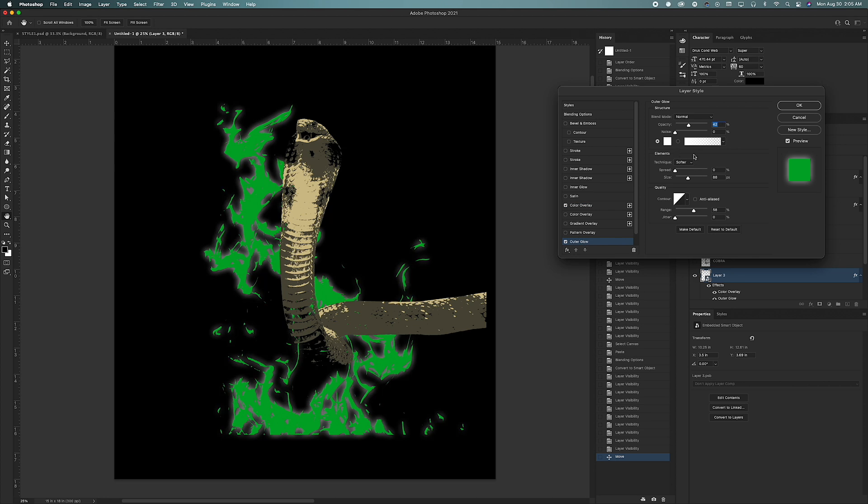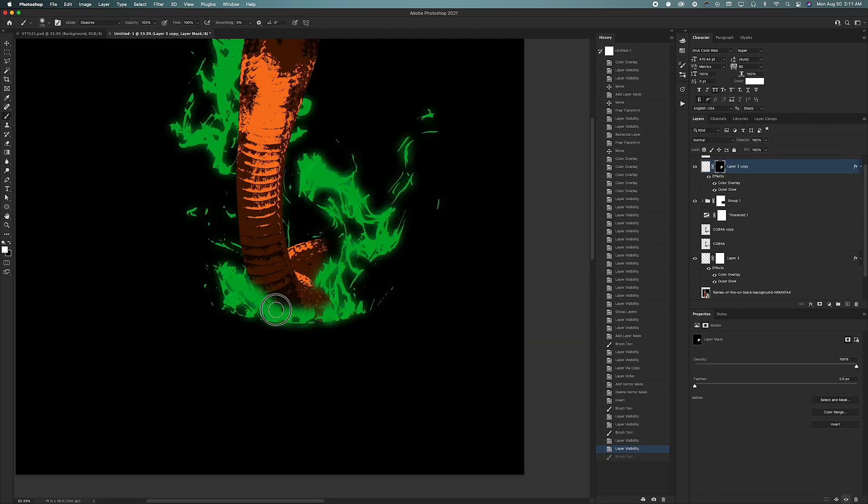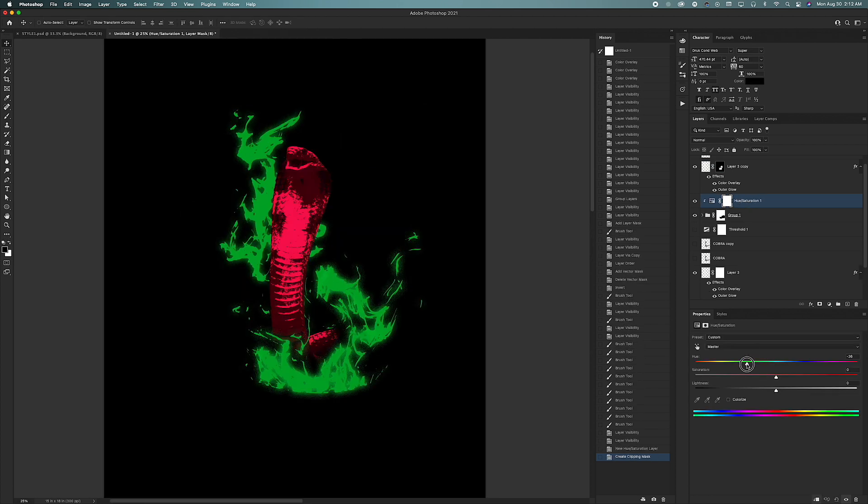The client wanted the cobra to blend into the flames and almost look like it's fading into them. To achieve that, I just used a few layer masks and a dissolve brush, and voila — I had the results I was looking for. I didn't like the color of the snake either, so I ended up changing it to more of a classic purple and green look, and I ended up really loving it.